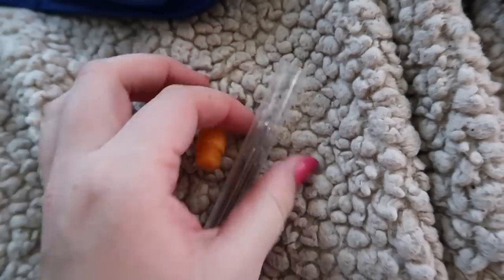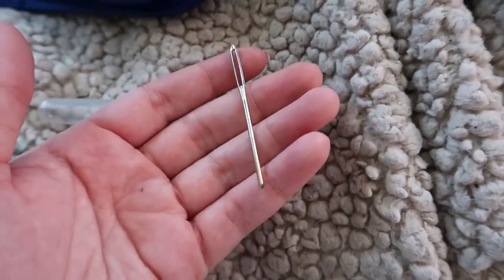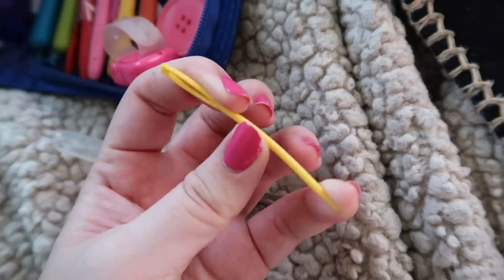Then there are crochet needles, which you use to weave in the ends of your projects. There are plastic and metal ones — I use metal and highly recommend them. I've broken many plastic ones trying to weave in ends on thick projects; they just snap. Weaving in ends is already the worst, most boring part of crocheting, and when your needle breaks it's even more frustrating. So if you're going to buy these, definitely get metal ones.